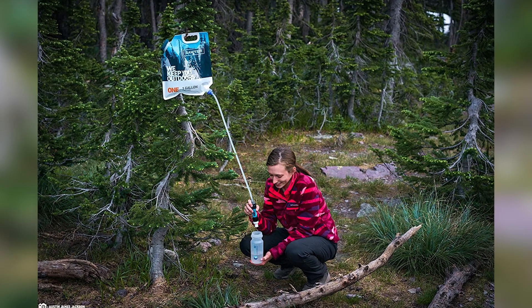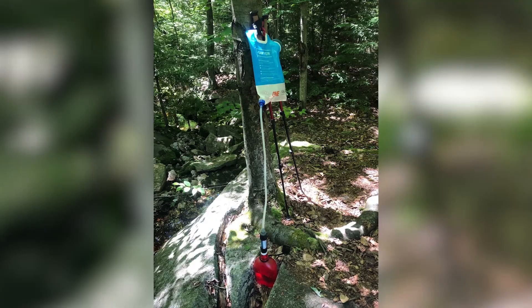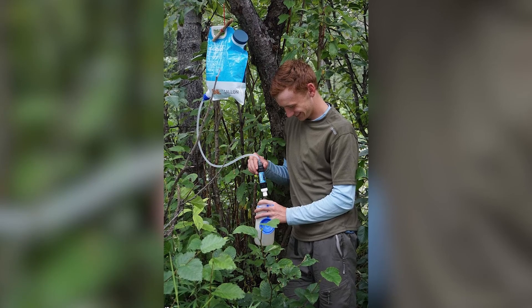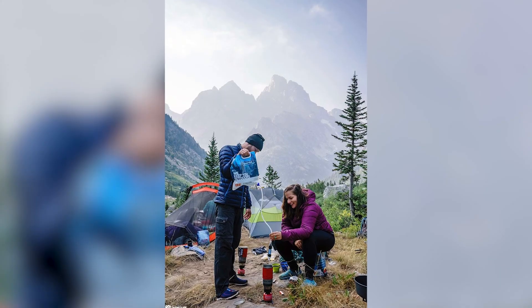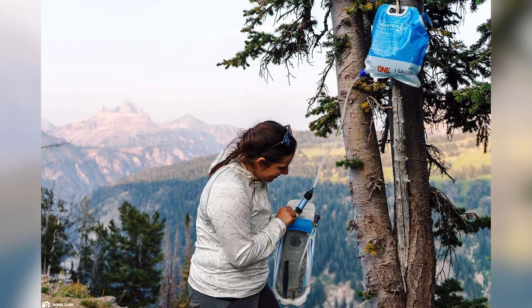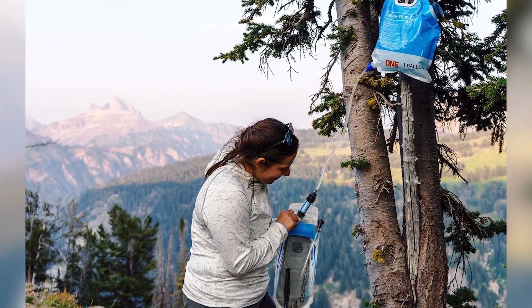The SP160 gravity water filtration system features a durable reusable filter that can be cleaned and reused for up to 100,000 gallons of water. When water flow begins to slow, use the included backwash cleaning kit to restore up to 98% of the filter's original flow rate.